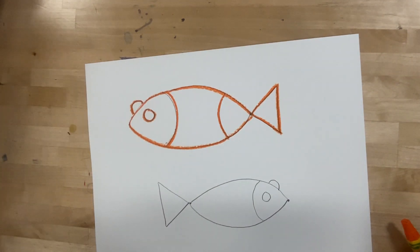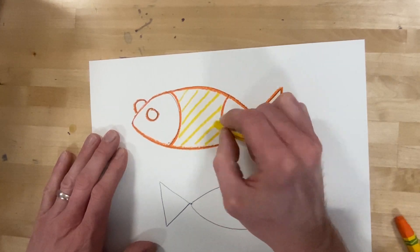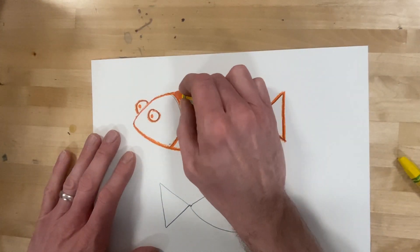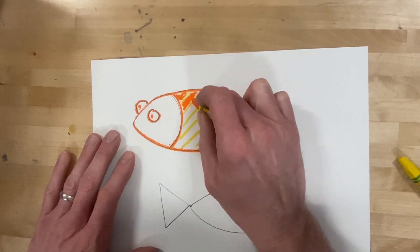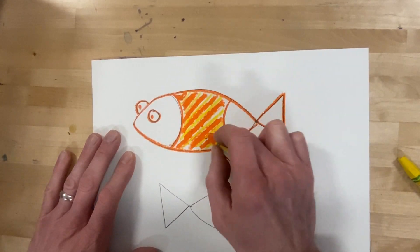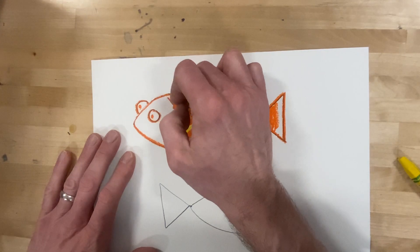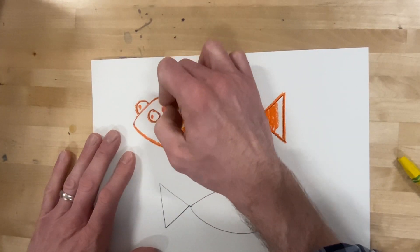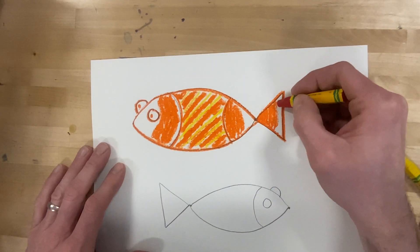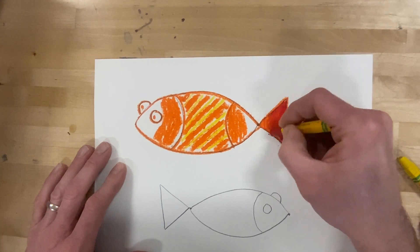I'm going to trace the big fish with orange and add in a pattern of some sort — you can do stripes, you could do zigzags. Fill that in with some orange. I have my three warm colors. I didn't color all the way in because I want to blend some and leave some white. I'm going to have this be pure red and then overlap the red into the orange to give kind of a fading blending effect.